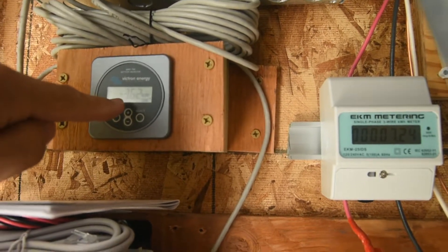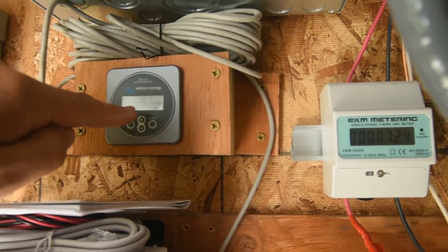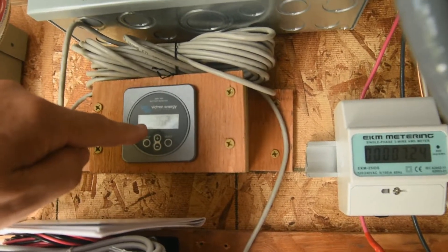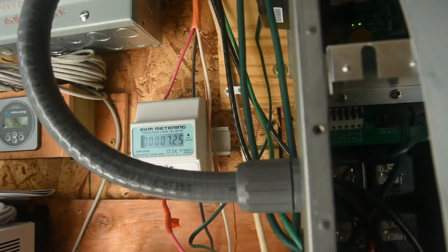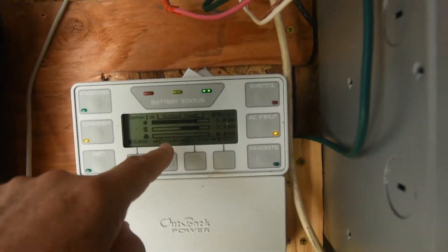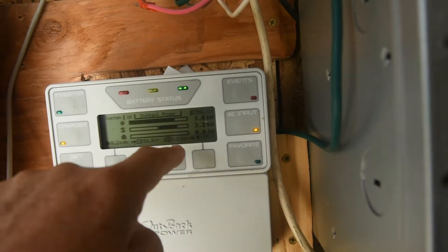Right now the shunt meter says I've taken 3.6 kilowatt-hours off the batteries. This EKM meter shows how much I'm putting back in the grid — my mate meter says 3.2, this one says 3.8 — so that's why I bought this meter.